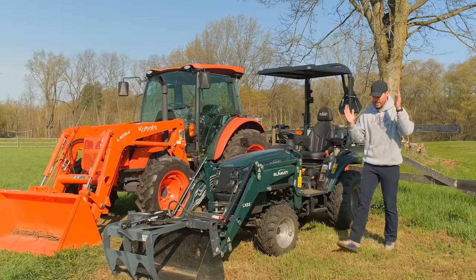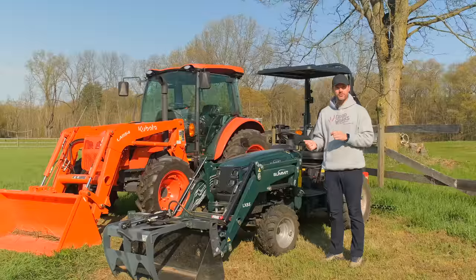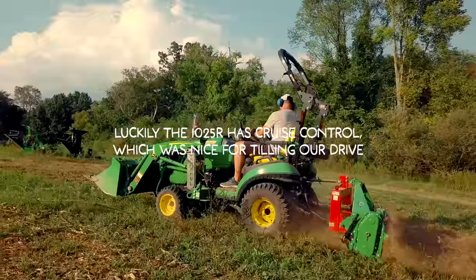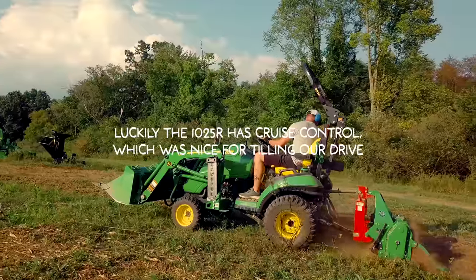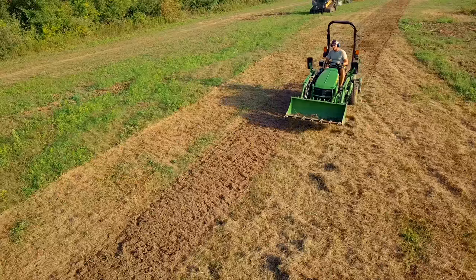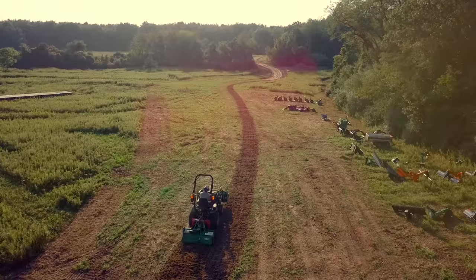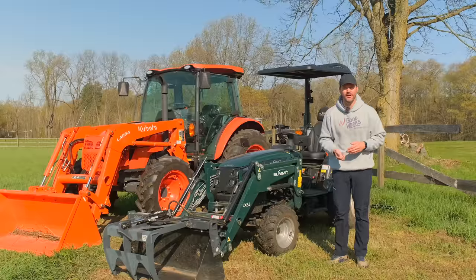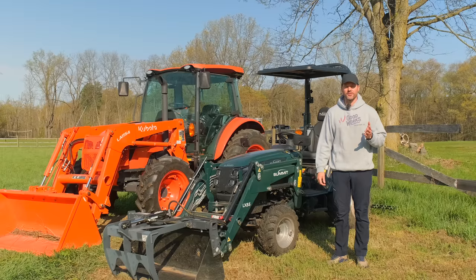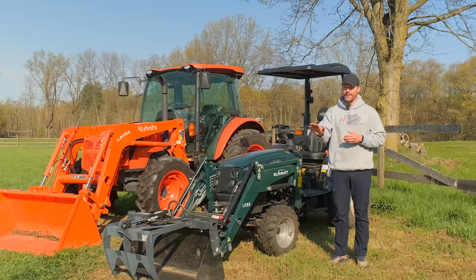My brother Chris brought up a good point: not every hydrostatic model has cruise control as a feature. If you're doing long runs — mowing a big field, tilling, whatever — and you don't have cruise control, with a hydro transmission you'll have to keep your foot on the pedal the whole time at a constant rate. It's like driving on the highway without cruise control: you're holding the pedal down the entire time, and that gets tiring pretty quickly.